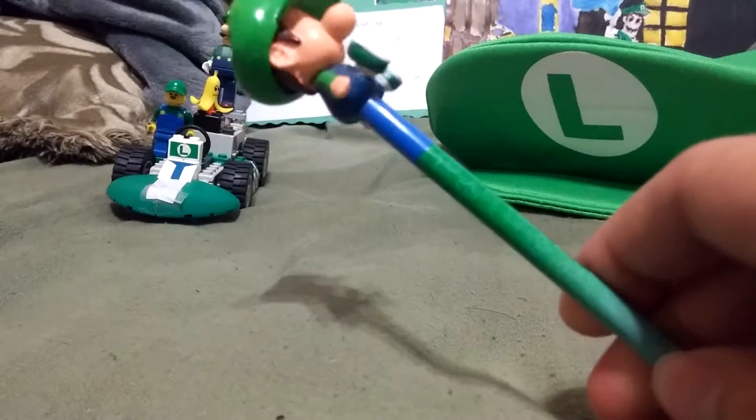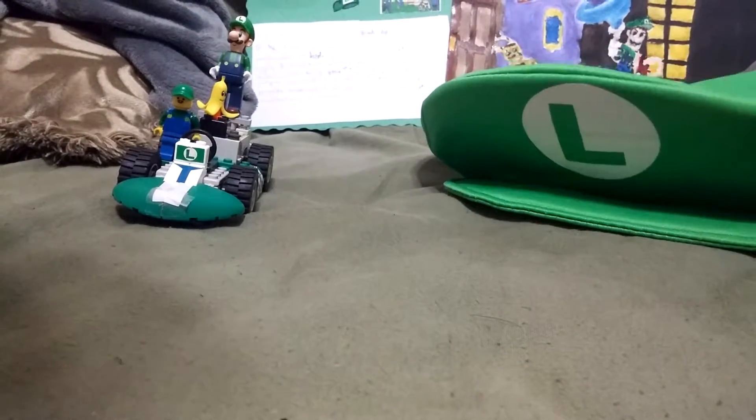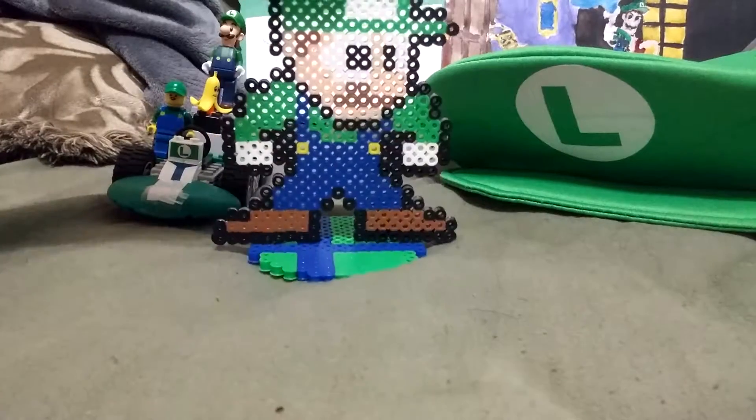Baby Luigi DS stylus. Bobblehead — boop, boop, boop. And a Luigi Mega Man sprite, which I got at an anime convention.